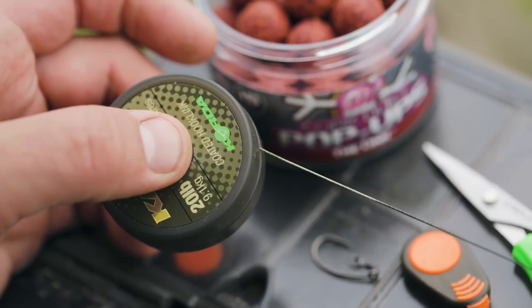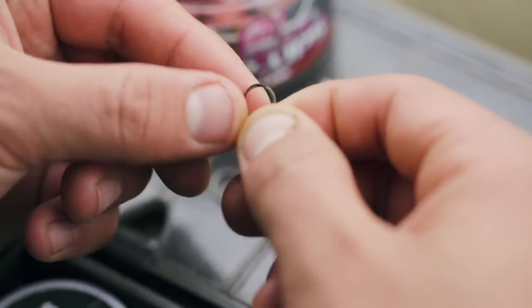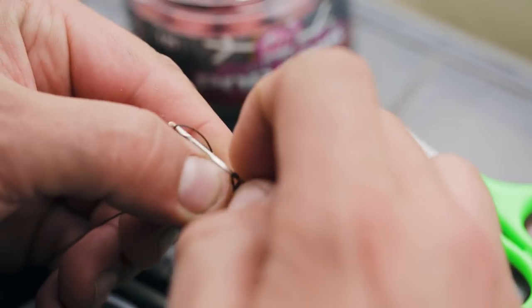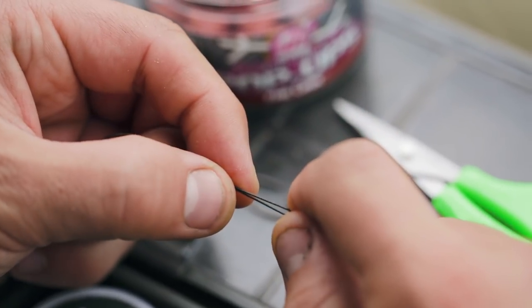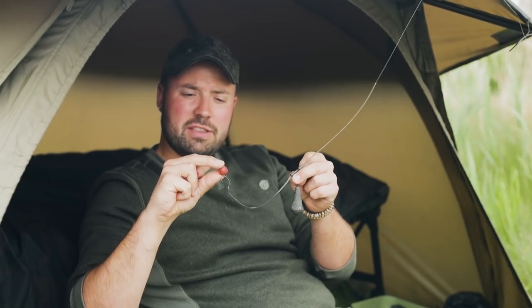The first thing I do is create a simple overhand knot in the 20 pound camo braided material I'm using for my hook link. This step is actually really crucial because it's going to dictate the height that your pop-up is going to sit. I like a really low-lying pop-up, so I try to match the loop size to the size of the hook I'm going to be using.